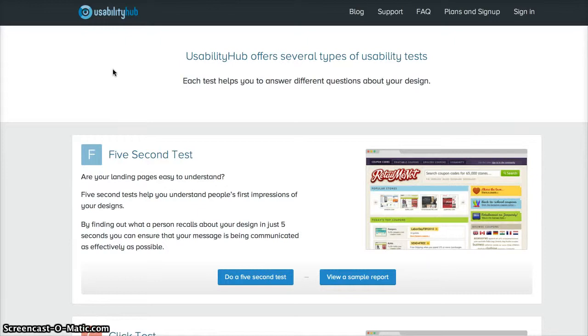Check them out at UsabilityHub.com — I'll put the URL in the description box below. It's a great site, very helpful for web designers, graphic designers, UI/UX designers. Really cool community. This is Zeke Caramel signing out.